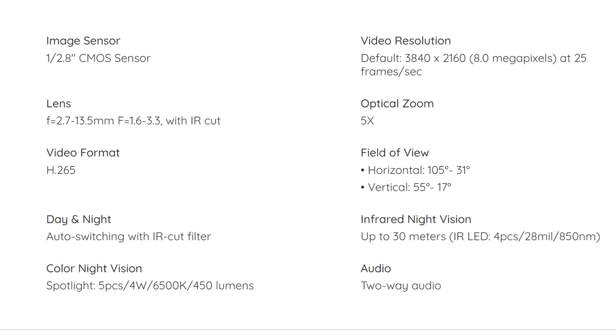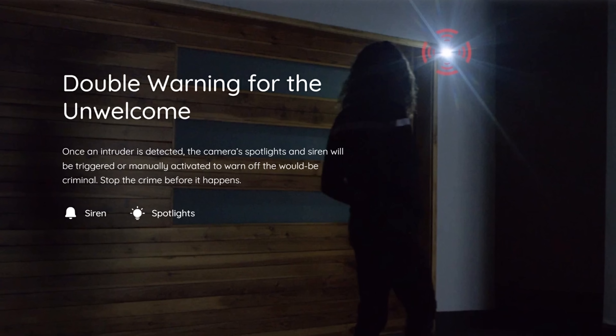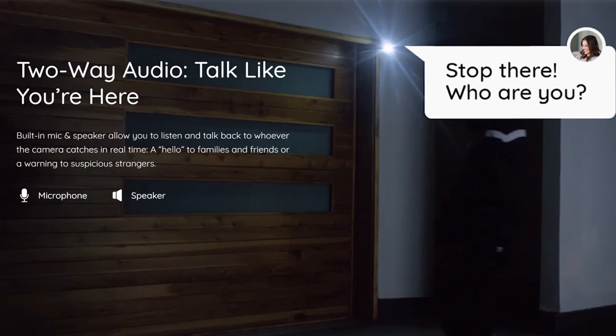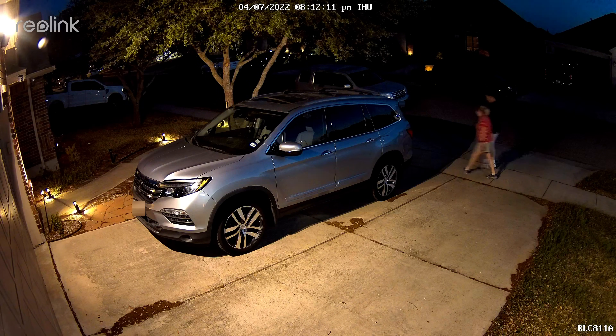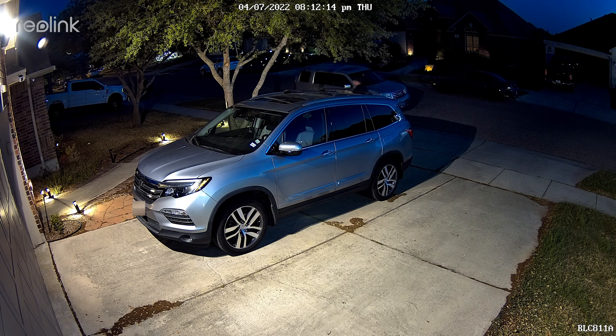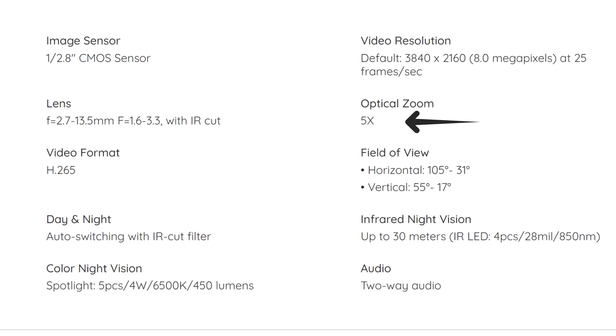This camera records in 4K quality, 3840x2160 pixel resolution at 25 frames per second. It has AI smart person and vehicle detection. It has a siren and spotlights that can be manually activated or triggered when motion is detected. It has two-way audio, color night vision, and five spotlights with a max output of 450 lumens that can turn on when motion is detected at night. It also has traditional infrared night vision for darker conditions and a five times optical zoom, adjusting the field of view from 105 degrees to 31 degrees horizontal and 55 to 17 degrees vertical.